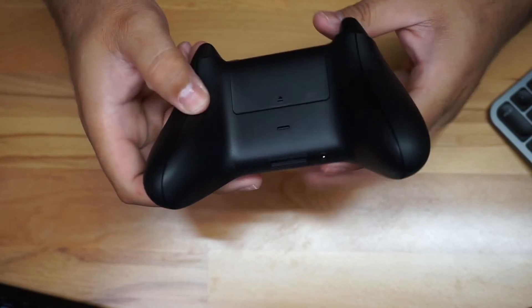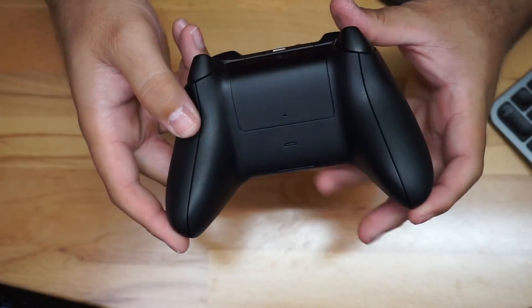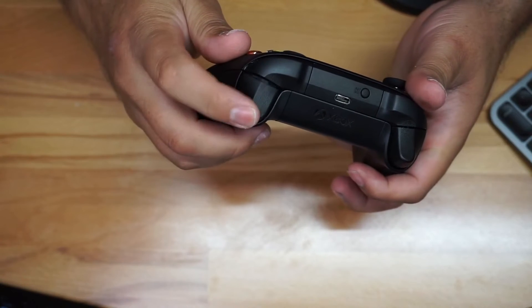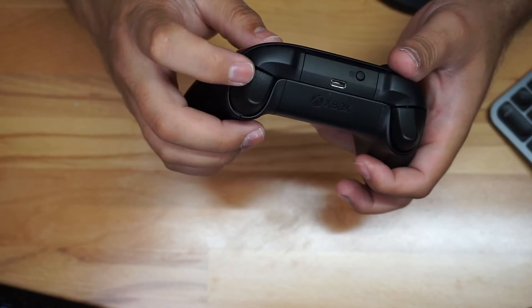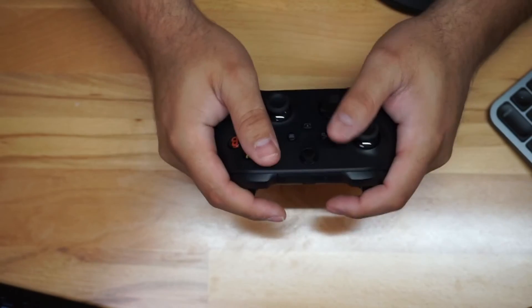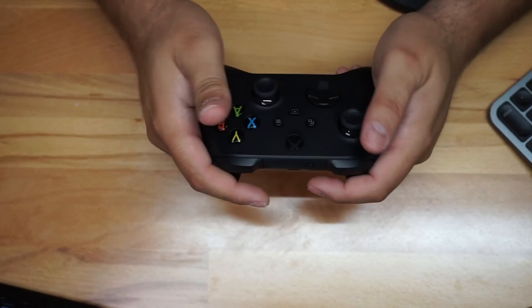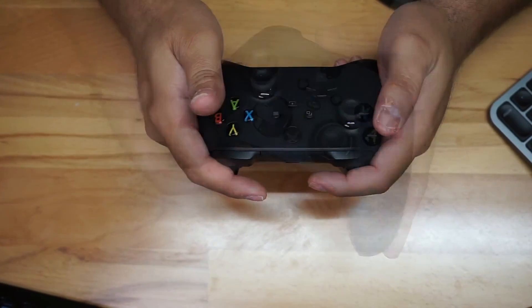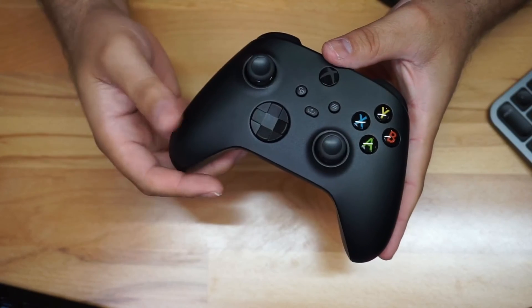The triggers are really nice — when you press them they come back really well, and they have a lot of traction. The controller feels really nice in your hand, doesn't feel big or uncomfortable at all. It feels very comfortable. Really good controller, I think they did a great job.